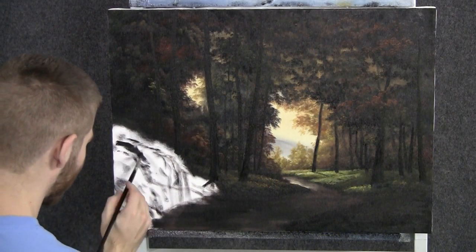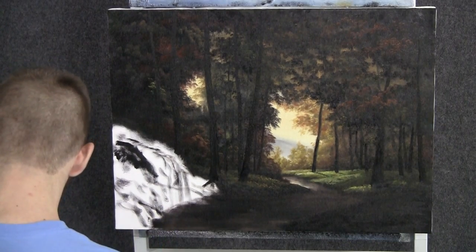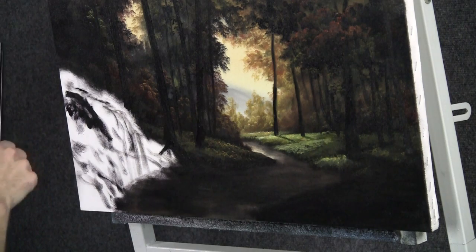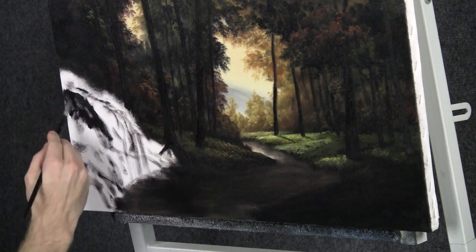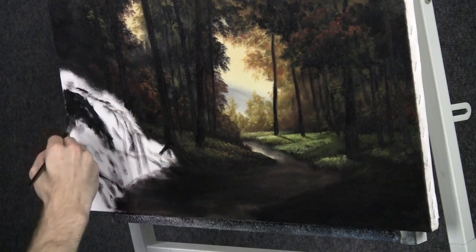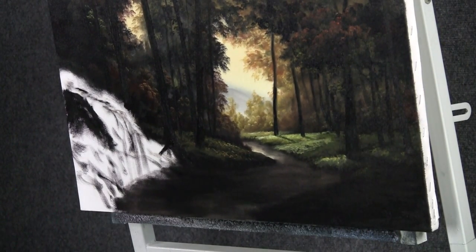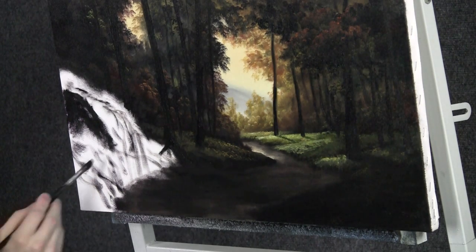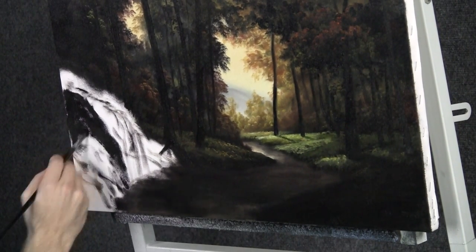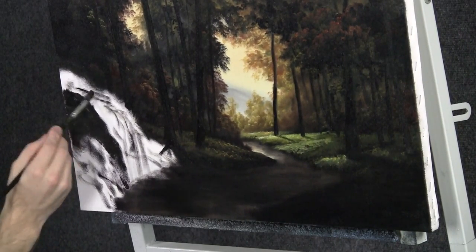Next we can work on this very interesting pile of rocks over here. Maybe we want like a little tiny stream or waterfall — maybe there's a spring up there or a creek, or maybe rain, we don't know. But for some reason there's some water sort of trickling down these rocks and it's very pretty and very interesting. This is just black and I'm scrubbing in the base coat only. We'll come back and highlight in just a few minutes.